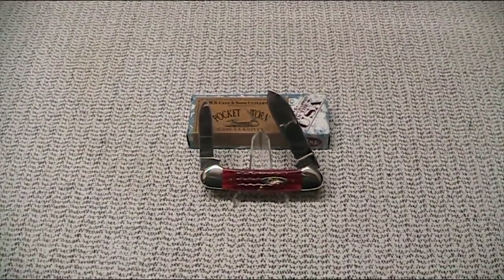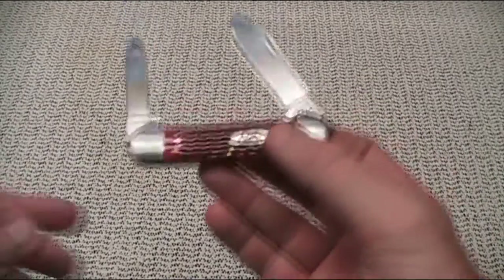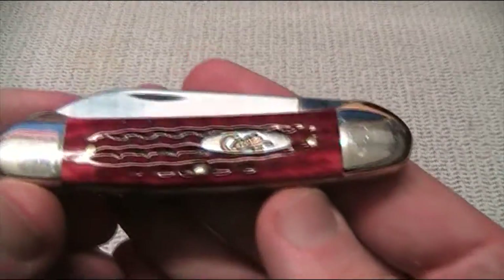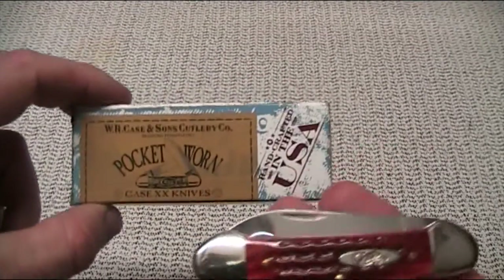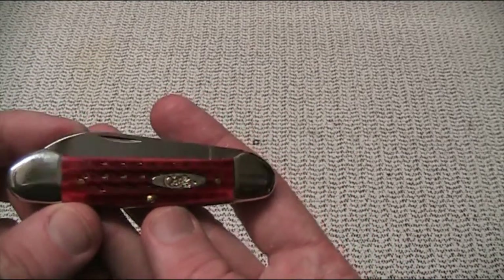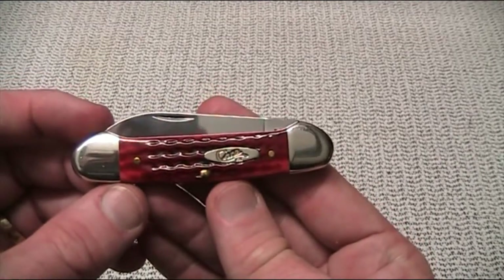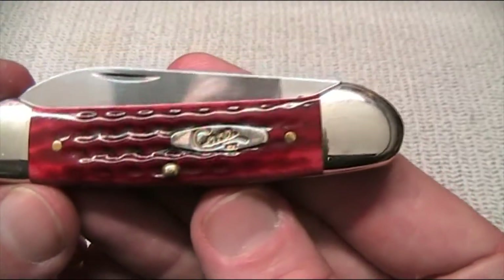Let's talk about my experiences actually using this knife. This is a pocket-worn model, as you might have noticed on the box. What that means is it's got a bit of extra hand finishing — a very smooth finish — and what Case say they're trying to achieve is the feel that it's been in the pocket for some years. It's very nice. You can just see that little texture there.